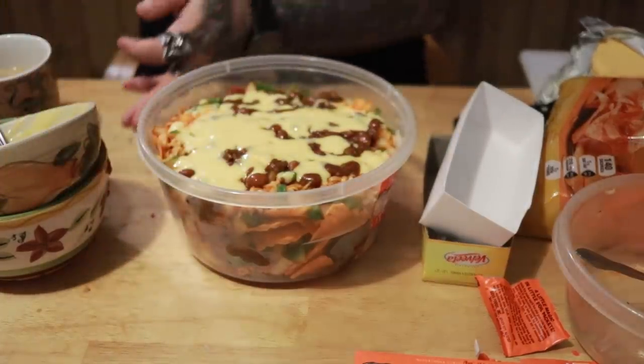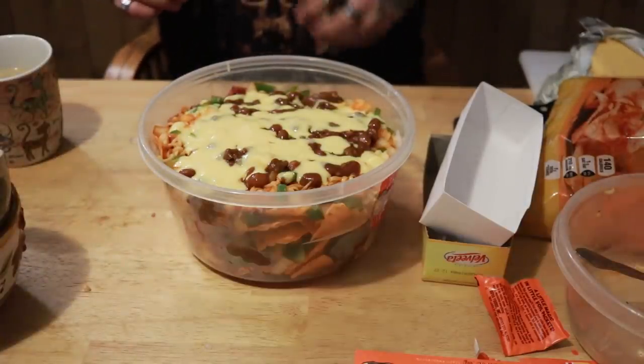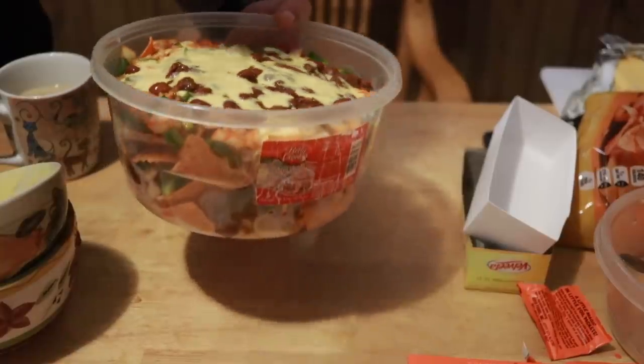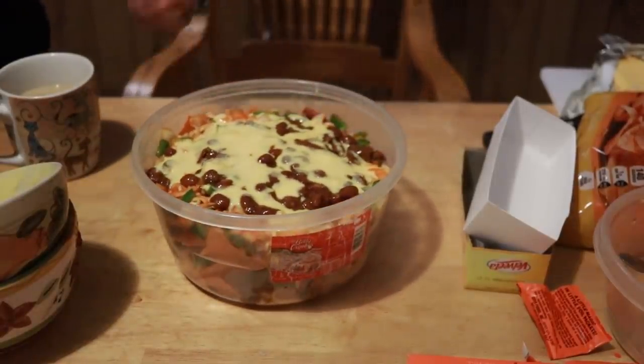And there you have it, ladies and gentlemen — your layered prison nacho right there. Beautiful sight. I'm gonna be tearing this up later, believe me. I appreciate y'all watching, I hope you enjoyed the video. Smash that like button, subscribe if you haven't done so. Like I said, 60 Days In is over, so I hope you guys choose to stay and ride with me on this channel to adventures unknown. I got a lot of things to talk about. That's it for now, I love you guys and I hope to see you on the next video.